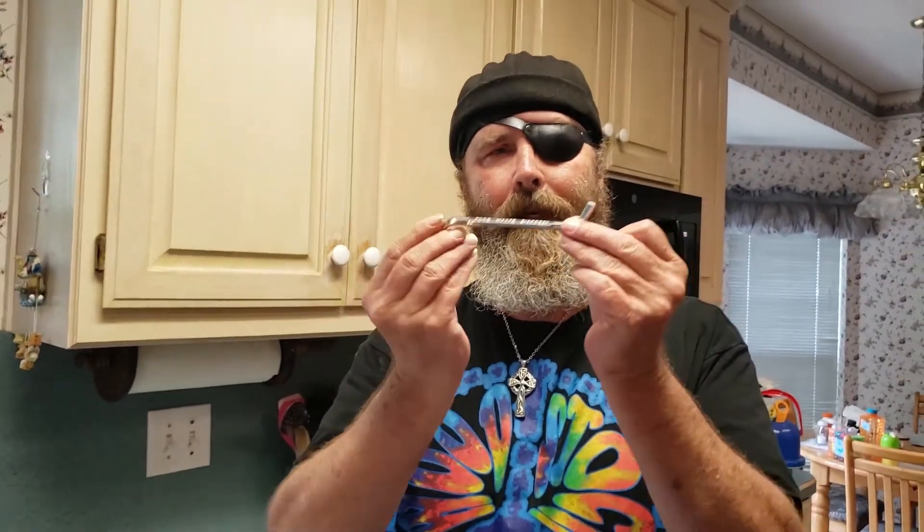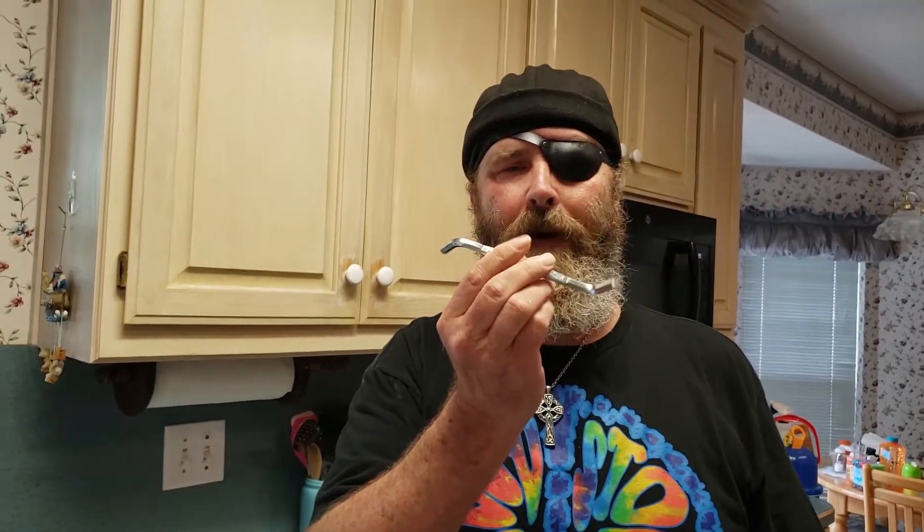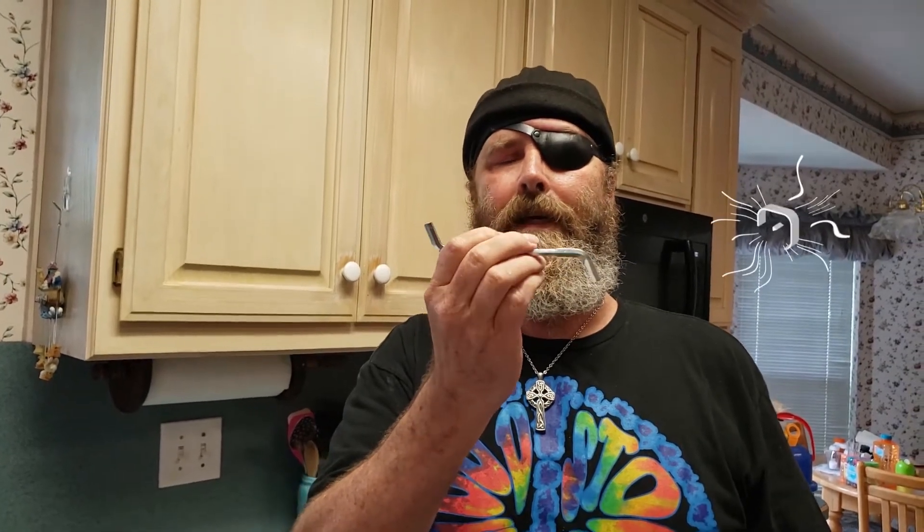Now, have you seen this tool? If you've ever had a garbage disposal replaced, you've probably seen this laying around and weren't sure why you had a bent-up hex key. This is made specifically for the garbage disposal. If you don't have one of these, you can just use a regular allen wrench that's this size.